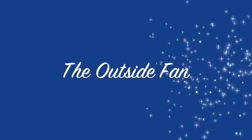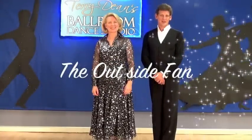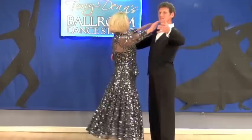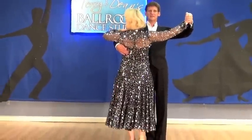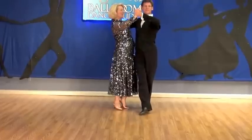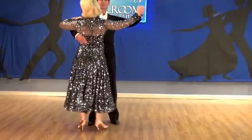The Outside Fan. Tango. Now we're going to do the Outside Fan. The Outside Fan starts with the lady stepping outside the man. As he steps back, turns his shoulders slow. She comes back on slow. And then quick, quick, slow.